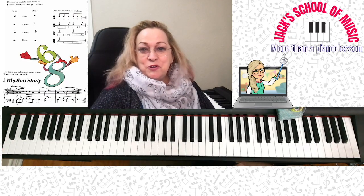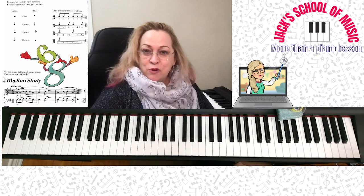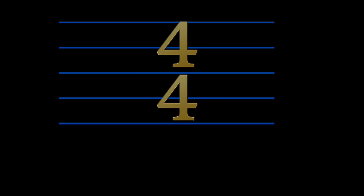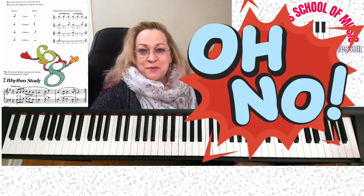Here we go today with a little bit of new learning for you. We're going to talk about 6-8 time signature. Some of you have been asking: is a 4 always on the bottom? 2-4, 3-4, 4-4, 5-4, 6-4? No, a 4 is not always on the bottom.